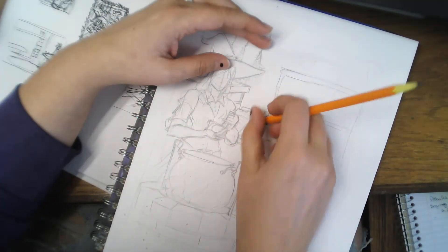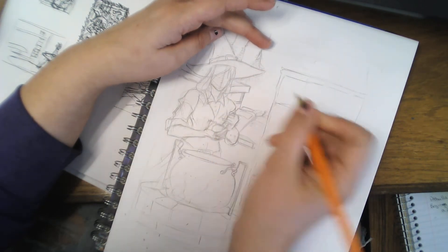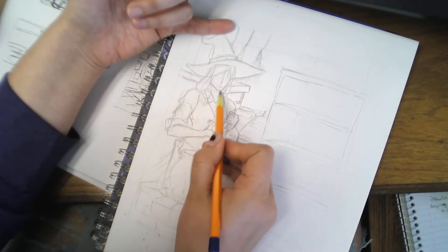Tangents will flatten your image — you don't want that. You want to create depth. And also when you're doing your rough sketch, don't be afraid to do construction lines.